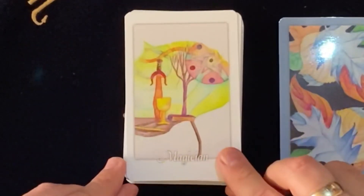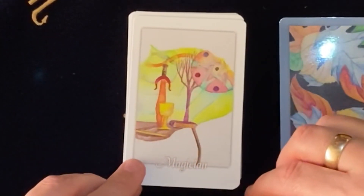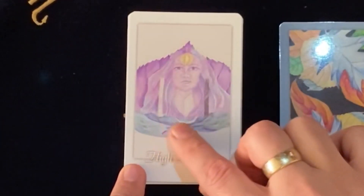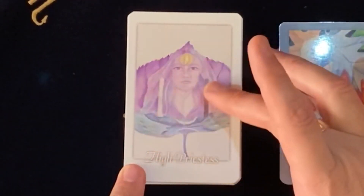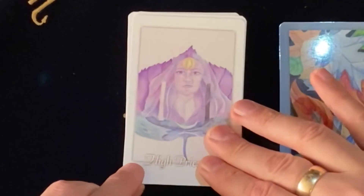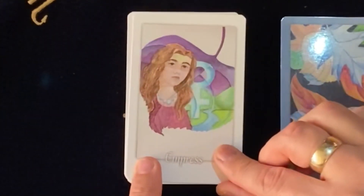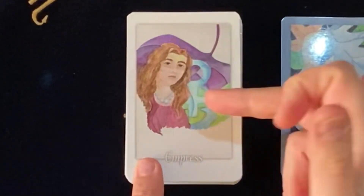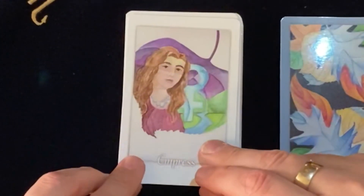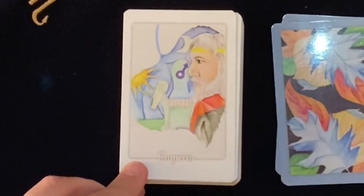The Magician — pentacle, cups, wands, and so on. The High Priestess is beautiful — she has the crescent moon, the reflection in the water, the white and black towers, and she's almost appearing in the sky above the landscape. The Empress has the female symbol; I love the purple and green together — very mother earth energy with the river and beautiful green hills.